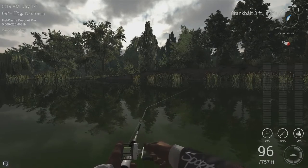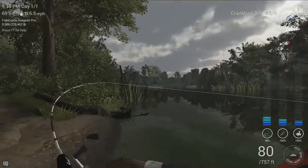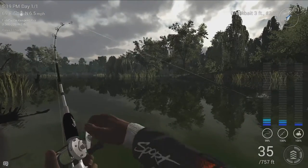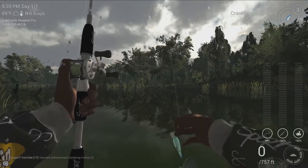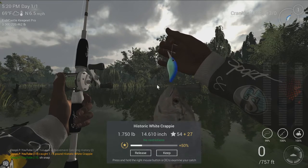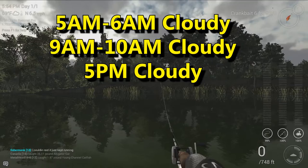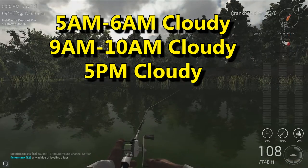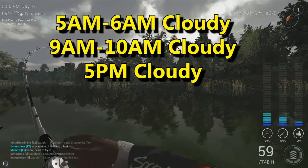Absolutely confirmed baits are crankbaits and inline spinners. You can use crawfish or blue and white. This one is on the blue and white 3-foot number 3-aught crankbait. And next up we have a very similar crankbait — the 6-foot number 3-aught crankbait again — so once again very repeatable. This one is almost at 6 o'clock at night but not quite enough to call it in the 6 p.m. time zone since it is just late 5 p.m. when I caught it.